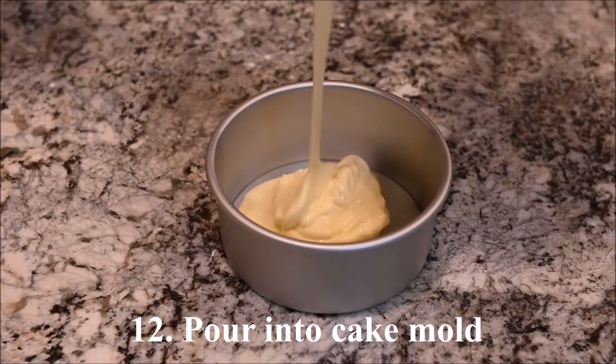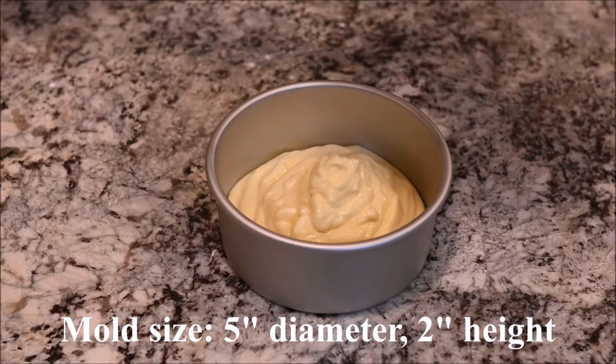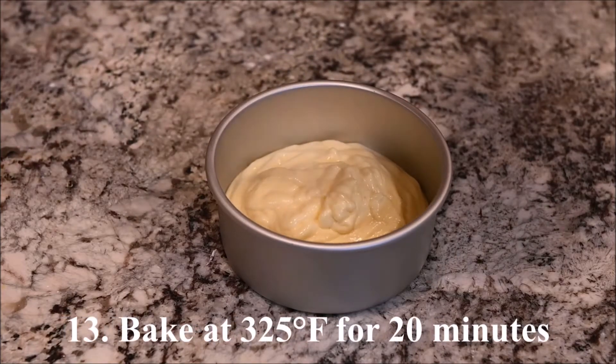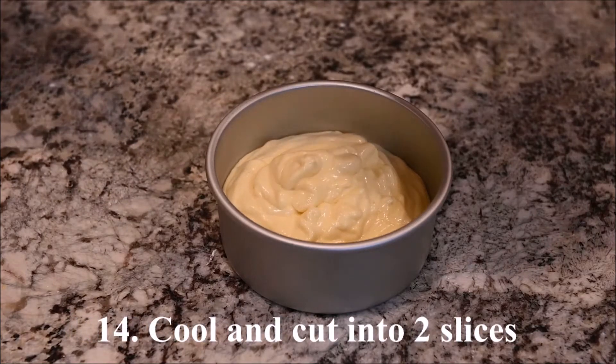Pour it into a cake mold. My mold is five inches in diameter and two inches in height. Bake at 325 degrees for 20 minutes. After cooling completely, cut the cake into two slices.